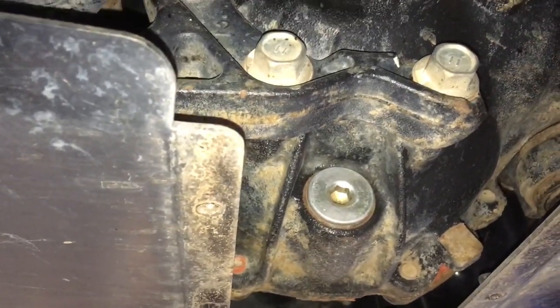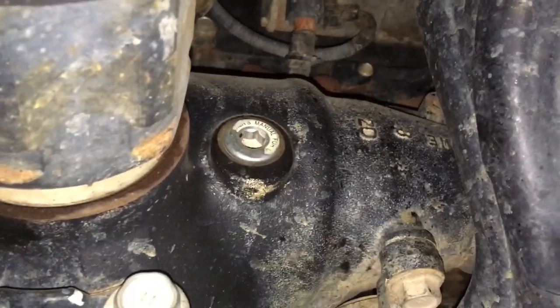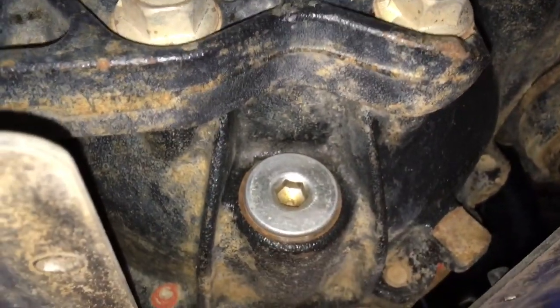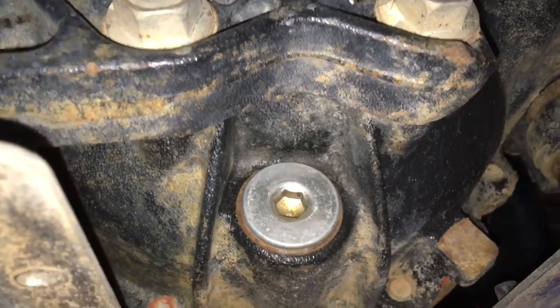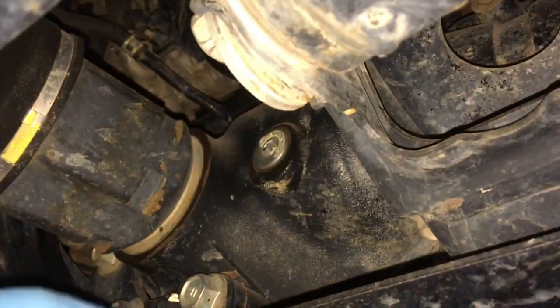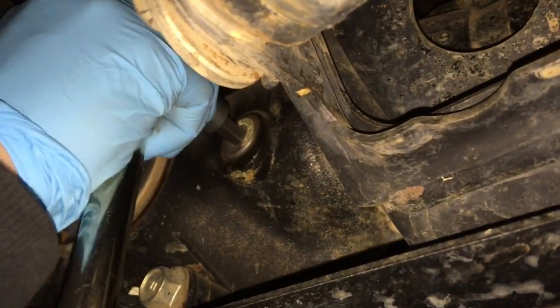We've removed this little side plate to get access to the diff. We're going to crack the filler plug at the top there first - middle of the picture - that's not usually a problem. The bottom one, if it's been over-tightened that can be a problem, but this one won't be. We're going to loosen off these two plugs.